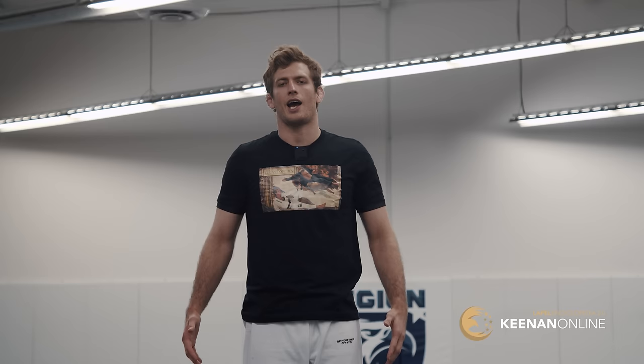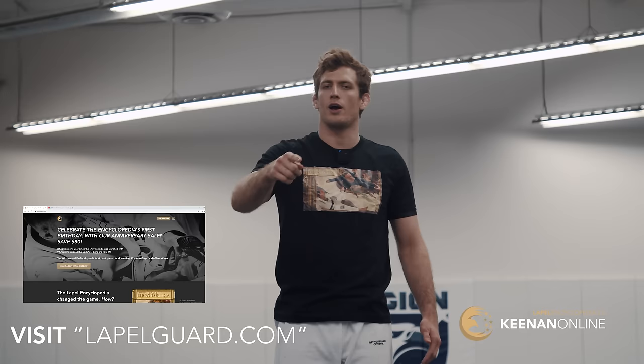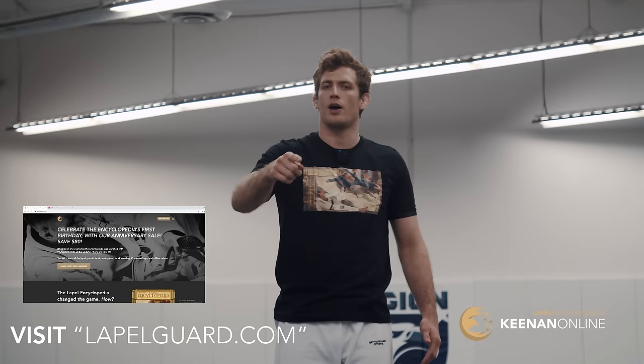But before we get into that section, I have a quick word from our sponsor — myself. I'm sponsoring myself. The Lapel Encyclopedia is on sale right now with 14 chapters. If you've previously seen any of our content, you know that we constantly update the Lapel Encyclopedia for a one-time price. You buy it once, you get all the updates in the future for absolutely free. You can also pick up one of these nifty shirts as well. Keep watching this video and I'll educate you.